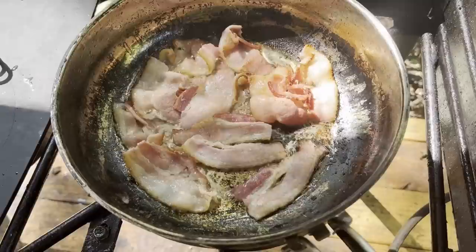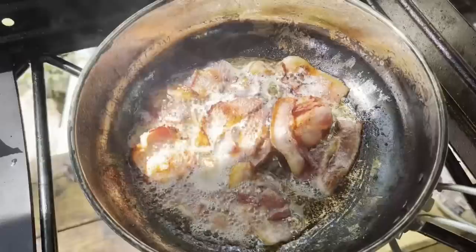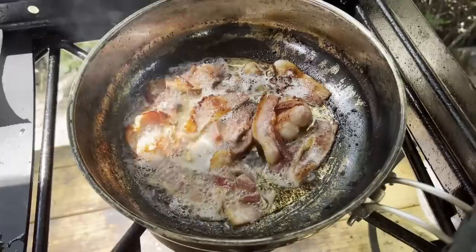We're cooking this bacon primarily to create grease — the bacon is just a side benefit and it's going to go down real good with these Johnny Cakes. This bacon is getting real close to the way I like it. I'm just eating it as bacon, not crumbling it up. So we'll pull that bacon off, let it drain, and use the bacon grease to cook our Johnny Cakes in.